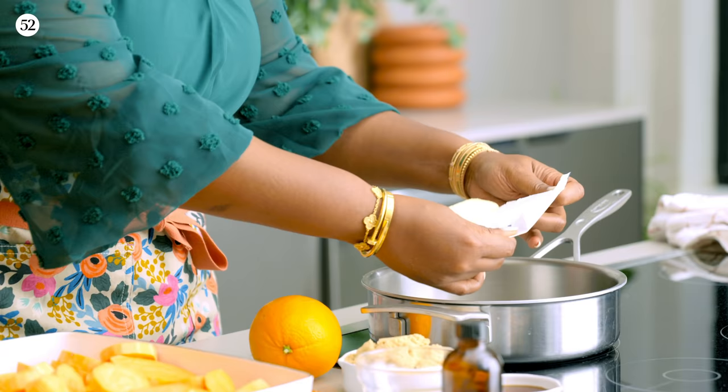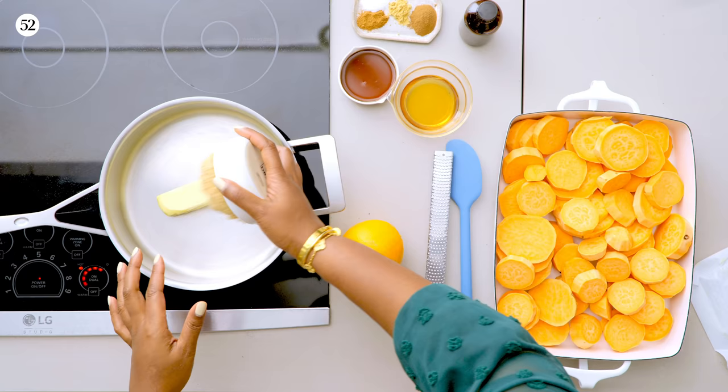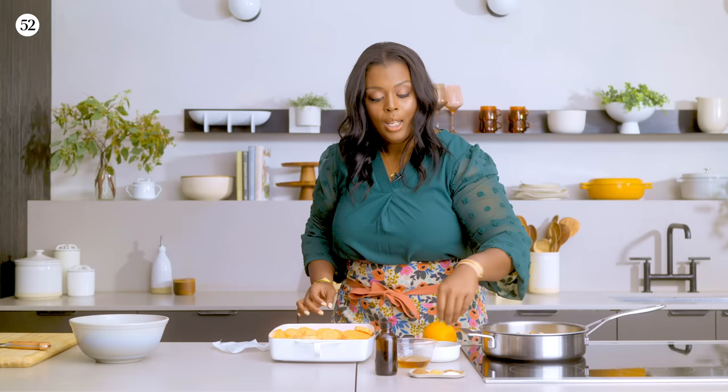We have our pan on. We're going to take a stick of unsalted butter — I always keep unsalted butter in my house, but if you have salted, feel free to use it. You don't even have to wait for this to melt; you could just start layering in all of your goodness. We have unsalted butter, brown sugar, maple syrup, and then our spices: cinnamon, nutmeg, ginger, and some salt.